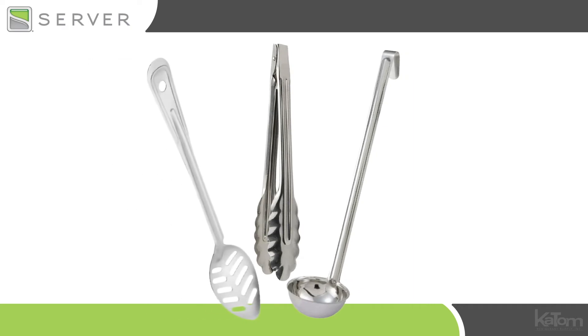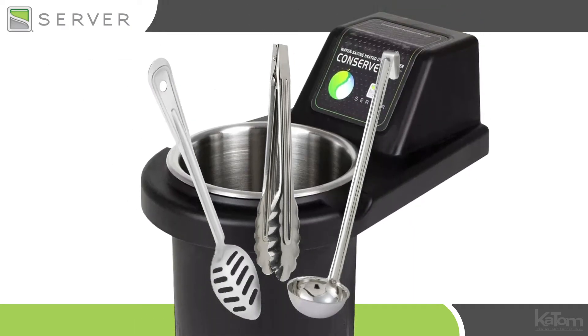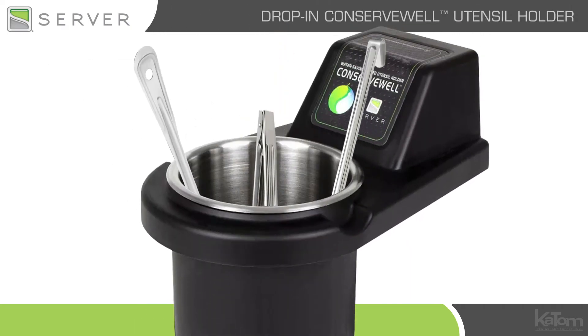Keep tongs, ladles, spoons, and other serving equipment clean and handy with this drop-in utensil holder from Server.